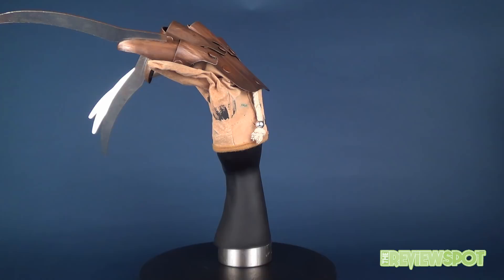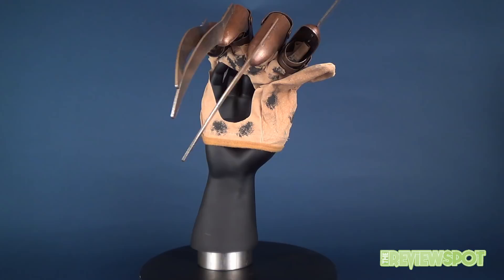In today's terrifying review we're going to be having a look at the Rubies Nightmare on Elm Street House of Horror Deluxe Edition replica glove.